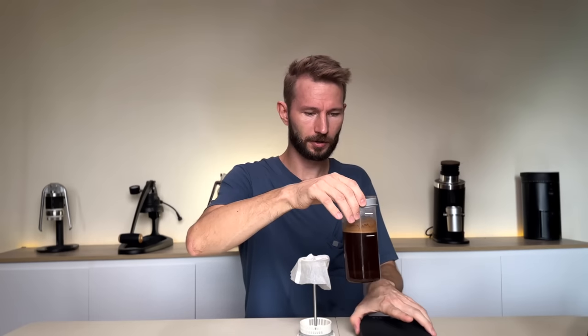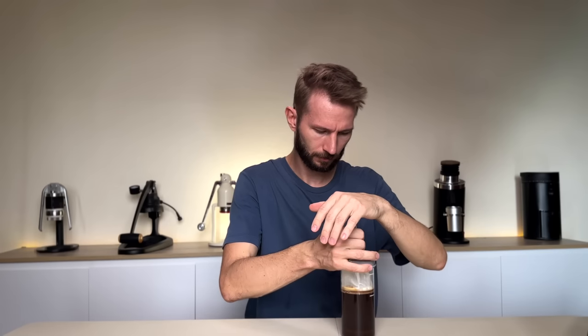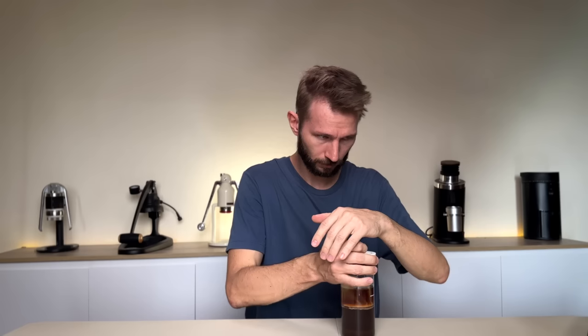At this point, take the French press off the scale, insert the plunger, and listen for a hissing sound — that indicates a nice snug seal against the sides. It's important to press the plunger down gently; this step can take anywhere from 45 to 60 seconds. You don't want to disturb the grounds or risk dislodging the paper filter.